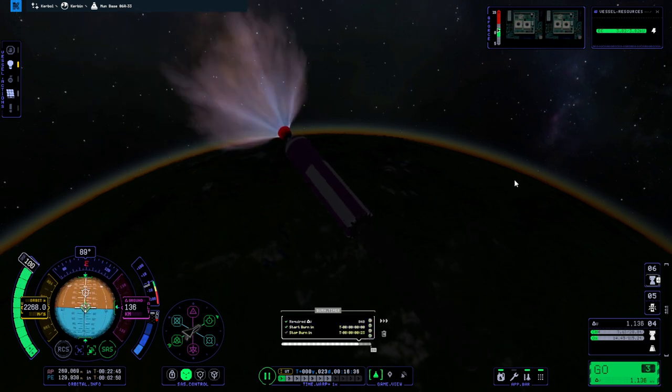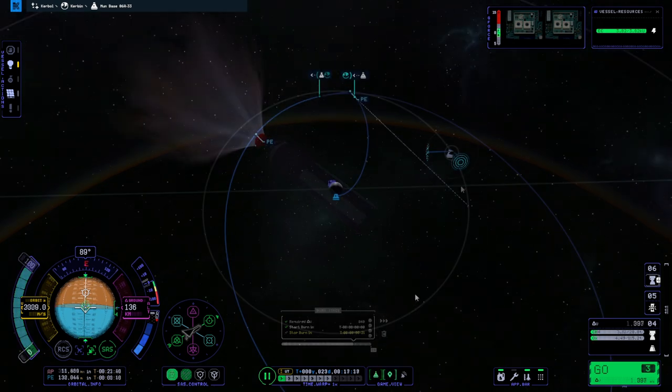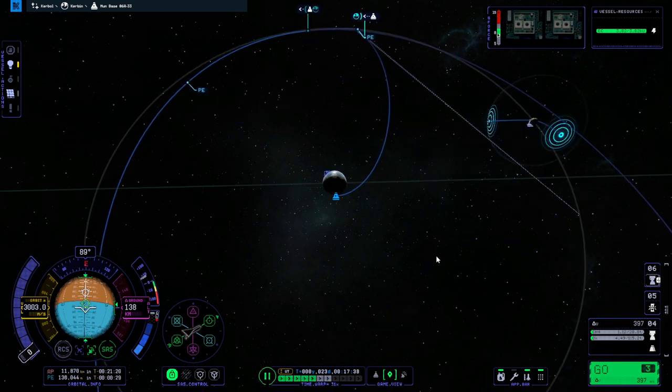Using a Rhino for transfer — it is luxurious. That's a low periapsis, but I'll take it, because trying to do fine-tuned adjustments with the Rhino engine is not a good thing. So we'll take what we can get.